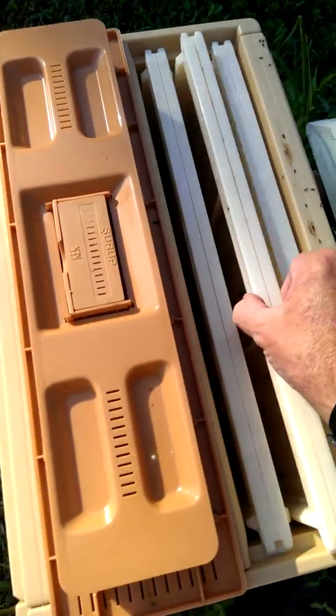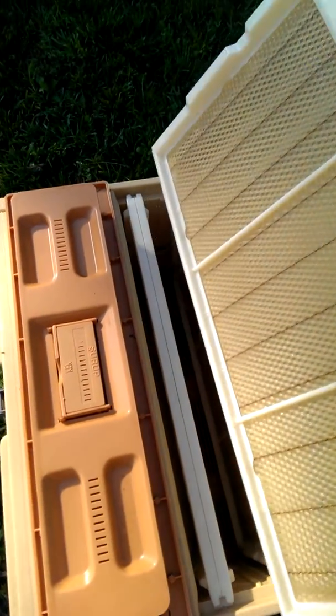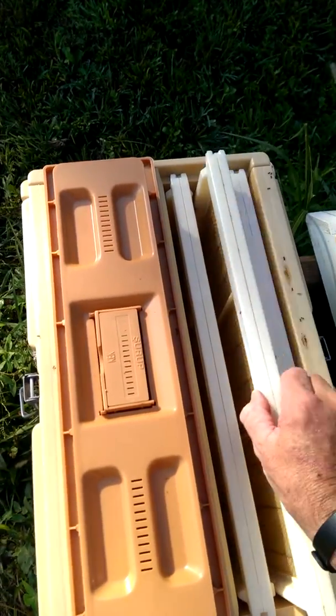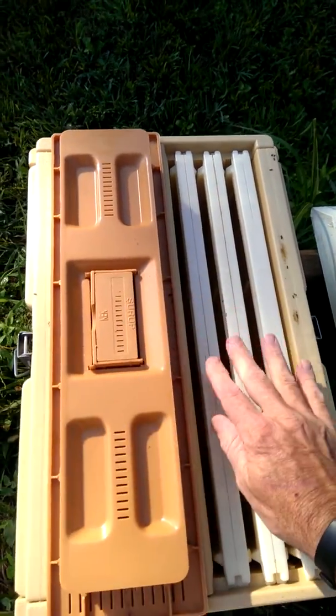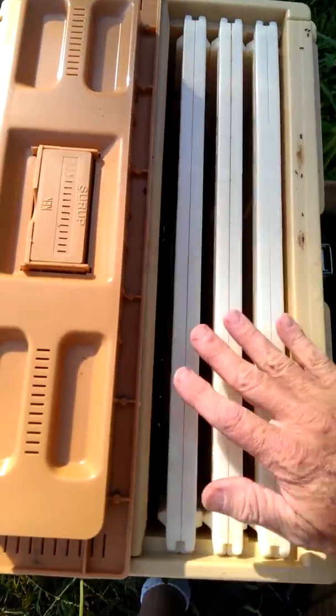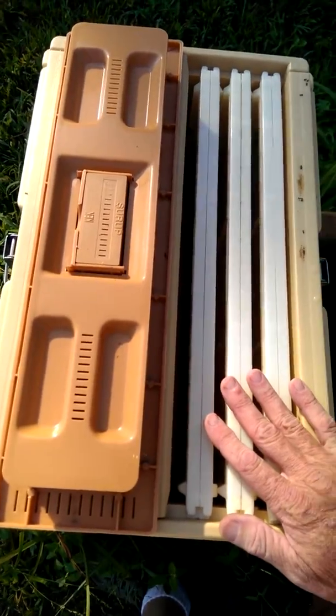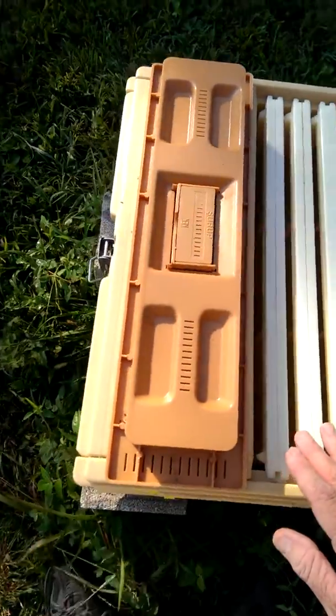This side of the hive is empty. These are frames with foundation for the bees to draw out. I have no bees in this side. I've condensed them down to the other side of the hive, which has three frames, because they were a very small swarm of bees and we're trying to let them build up.